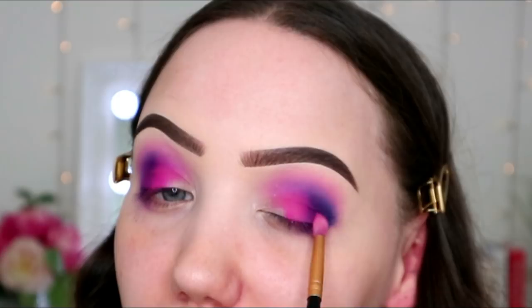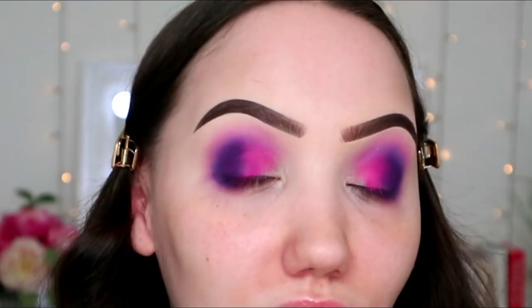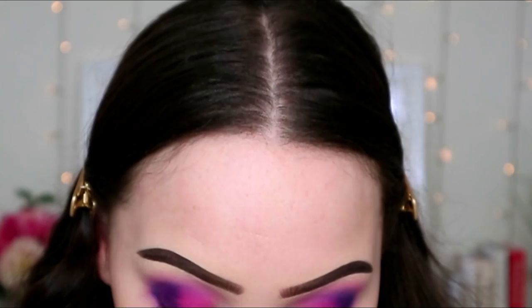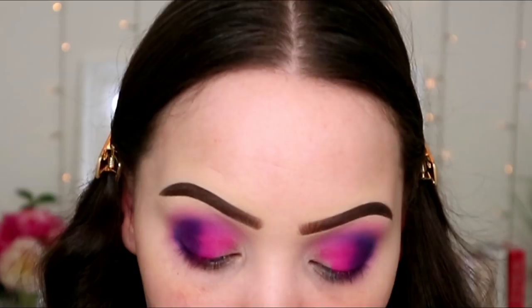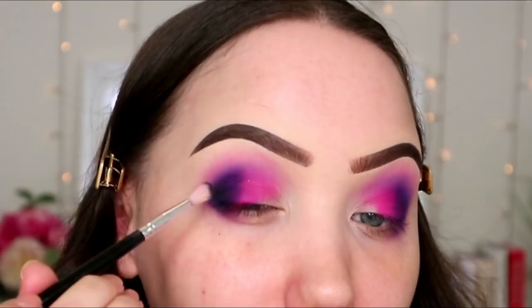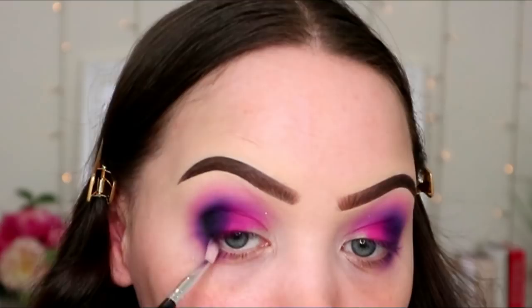I'm clearly just messing around — I don't actually have a plan. I'm going to go in with NYC, the black, down here on the outer corner on a very floppy brush so it's not too intense. Morphe black shades are sometimes really good and sometimes terrible — this one seems alright.